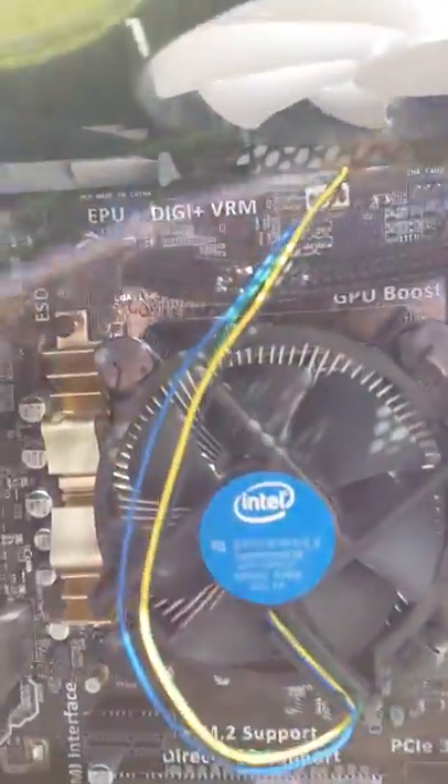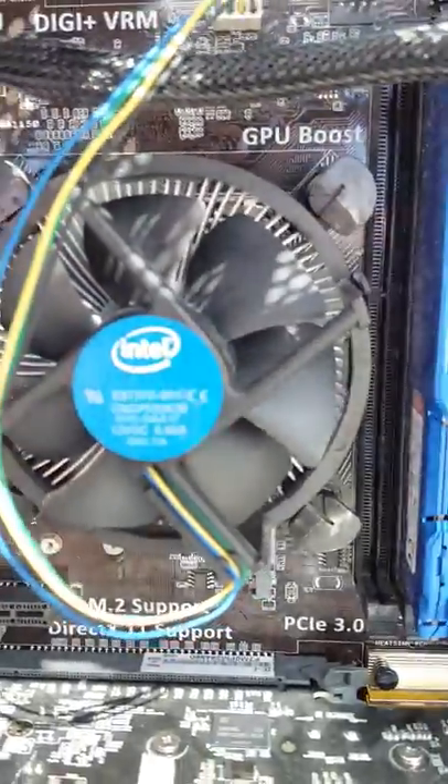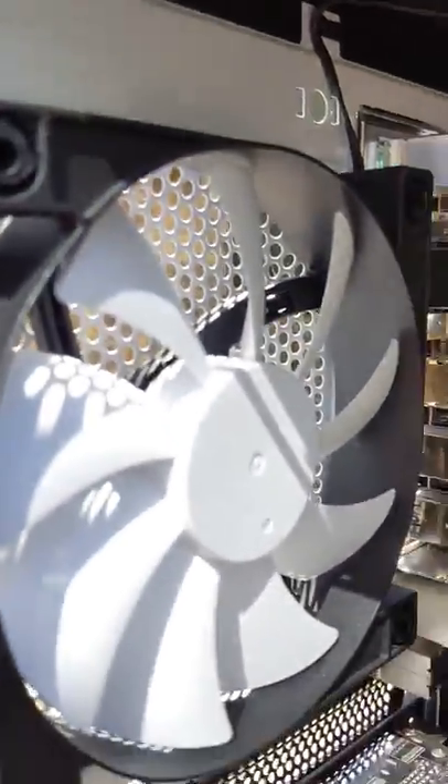Okay, so after that little bit I'll do it properly in a minute. As you can see, that's shifted pretty much everything on that fan. That fan's pretty clean. The front grill - that's pretty clean as well.